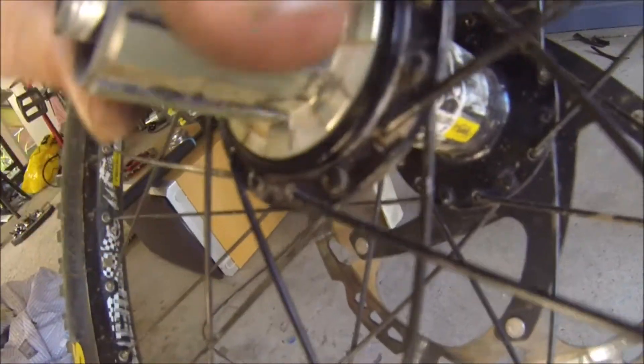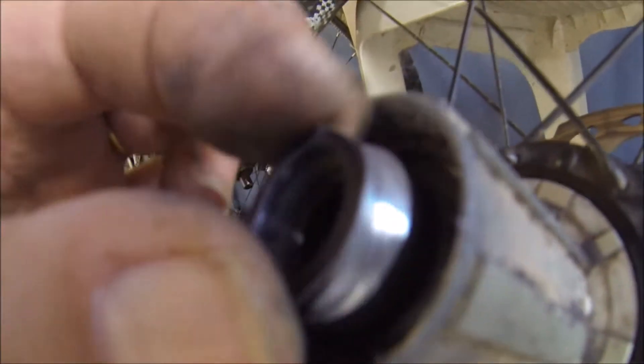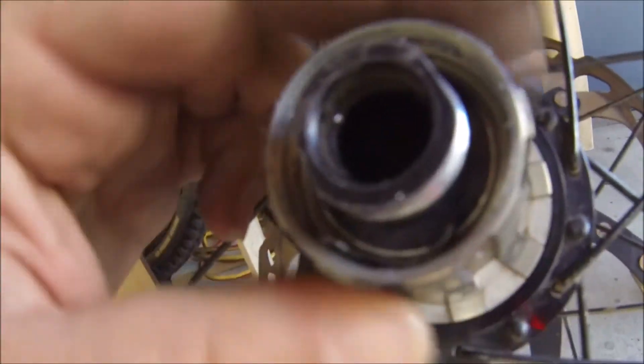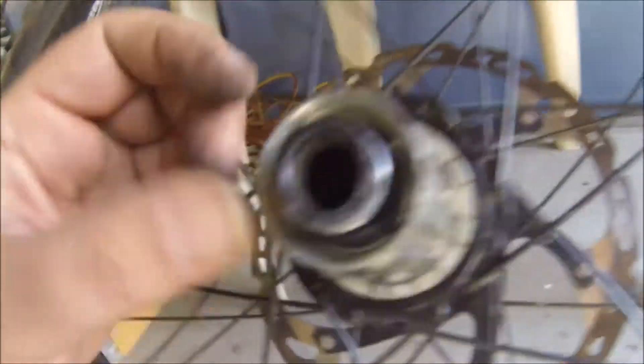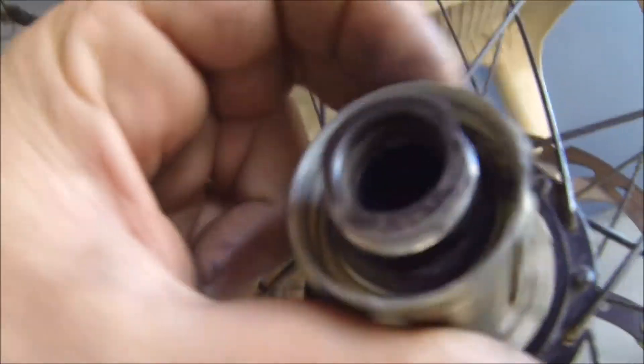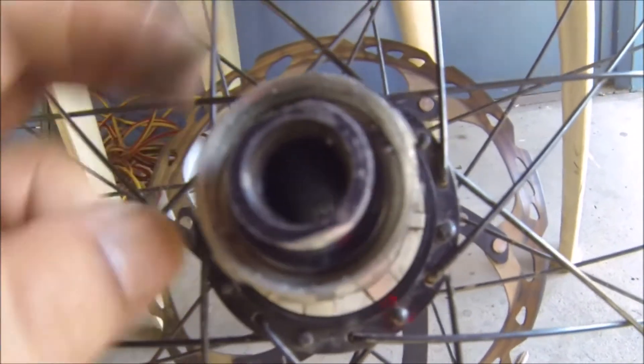You can hear that though — that's quite crappy. This here is the problem: this worn out section. That's lost quite a lot of material there. I'm not sure what to say now. I swear if I've lost the threading inside this hub body — if I've lost the shape...